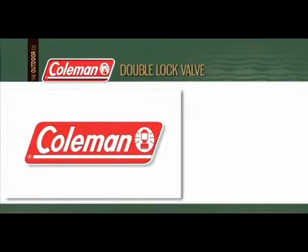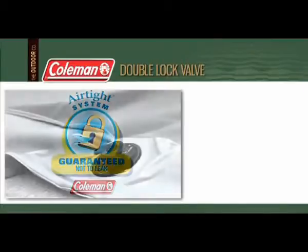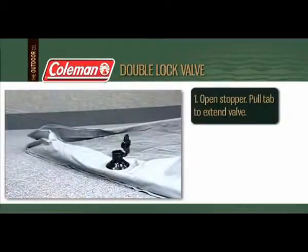When operated properly, Coleman's double lock valve is guaranteed not to leak. To inflate your Coleman product, open the external stopper and pull the tab firmly to fully extend the valve.